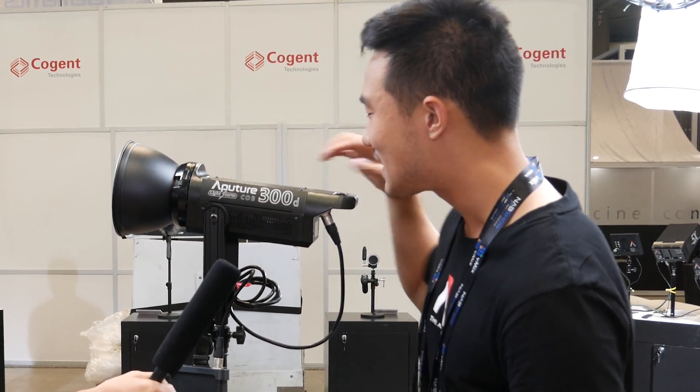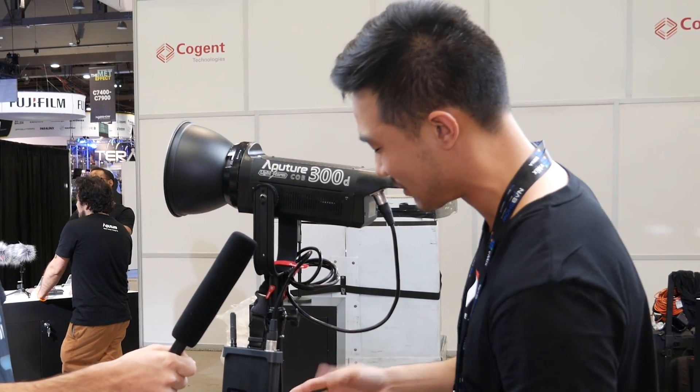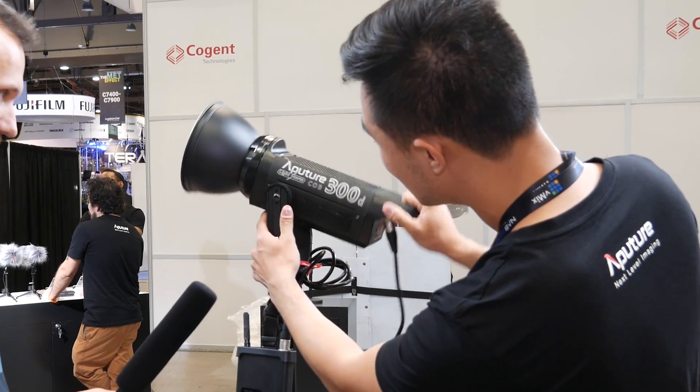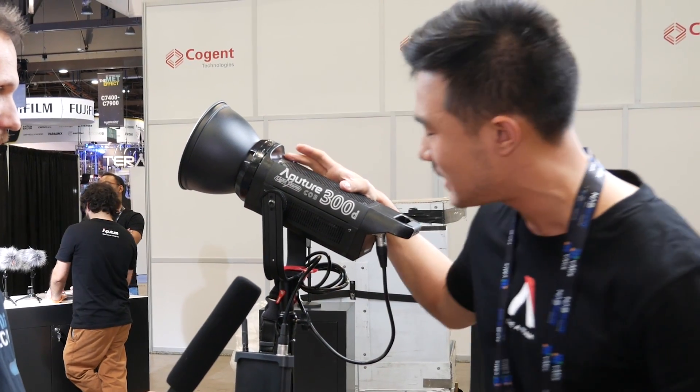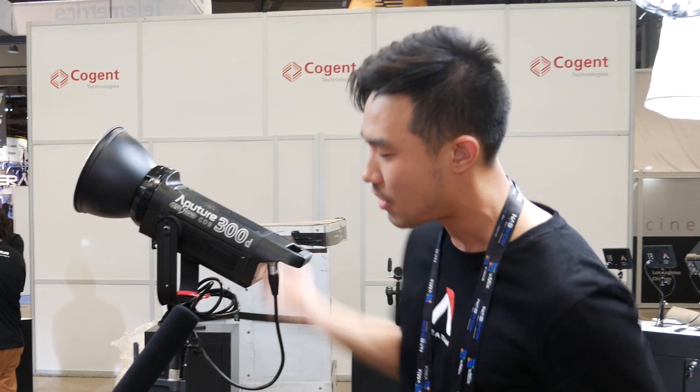Your tungsten 2K is only 300 watts of power, which means you can plug in 6 tungsten 2Ks into essentially one circuit. If you look here, the design is actually not that much bigger than the 120D — it's only about a half-length longer.